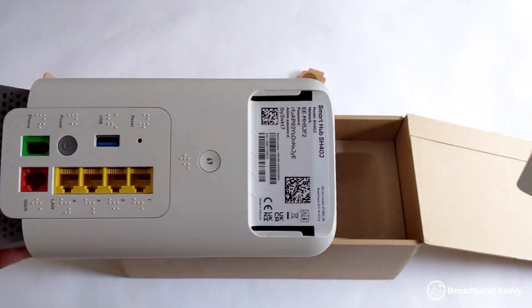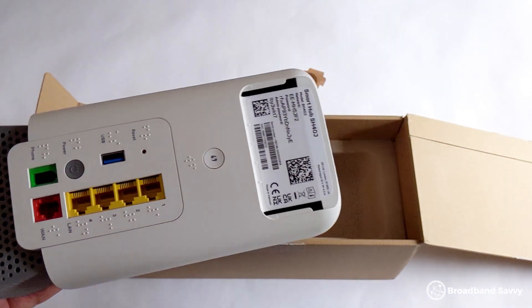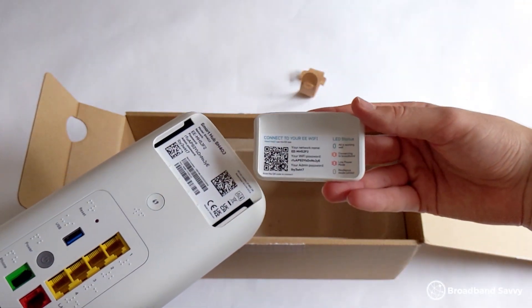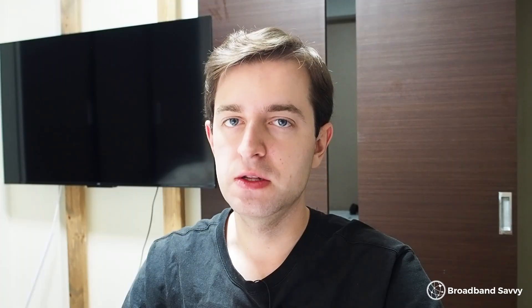Once you get set up with the router, you can immediately connect to Wi-Fi and get online. If you want to customize things, there are heaps of options in the admin portal and also on the EE Home app. Honestly, the app is a bit of a hassle and can sometimes be a bit buggy, but it's where you have to go if you want to change things like parental controls. Since the app wasn't amazing for us and didn't contain most of what we wanted to change, we mostly stuck with the web admin portal.